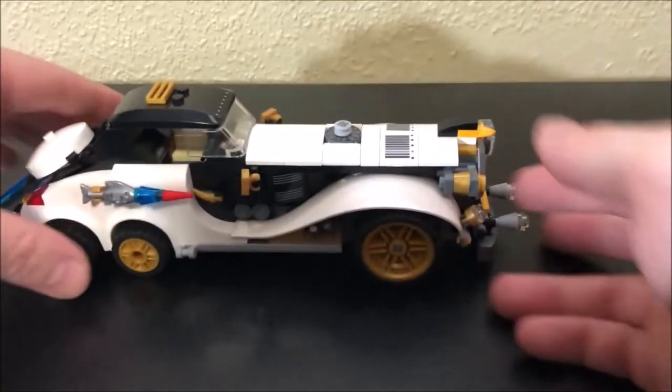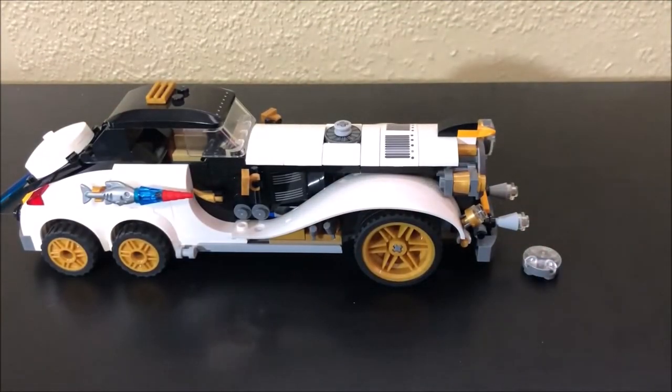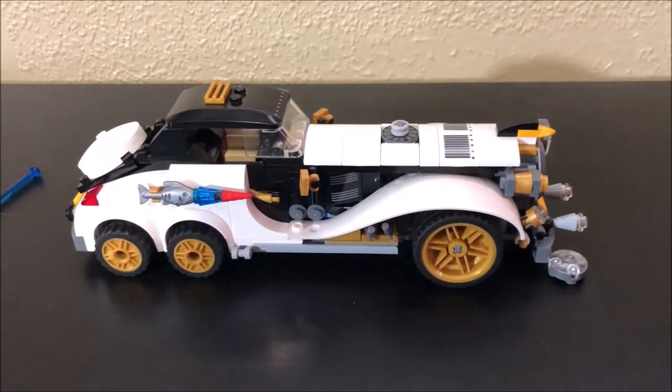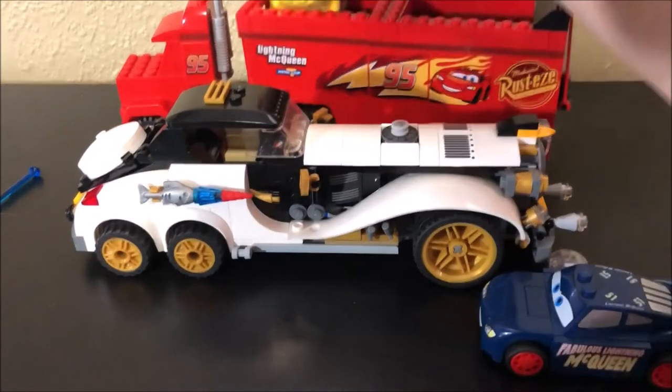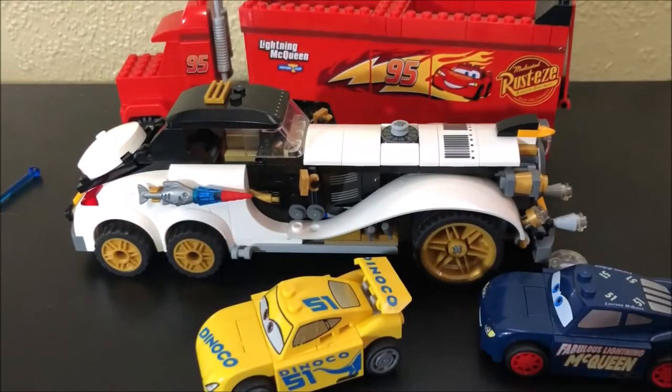We just need that one headlight piece and the two minifigures and this will be a complete set, and we'll get it into our Lego minifigure display case. Thanks so much for watching, hope you had an awesome time watching me break down this box of Lego. Take care of yourselves and we'll see you on the next one.